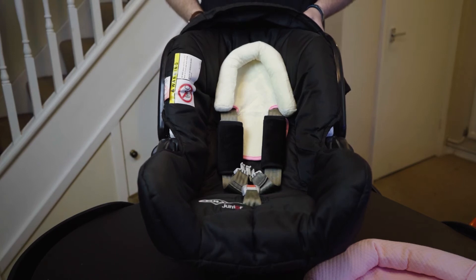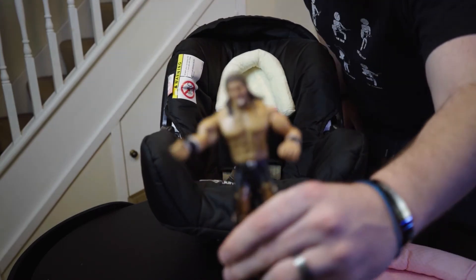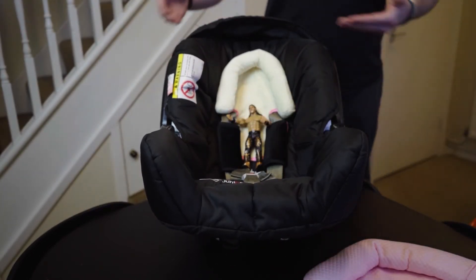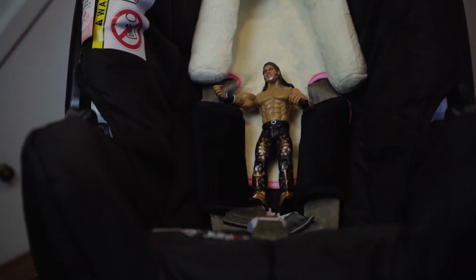Problem is, I don't have the baby — she's asleep. So we're going to use the next best thing, which is John Morrison. He will be our baby today. And as you can see, he has ample headroom. Let's get a zoom in on him — that is a comfy man.